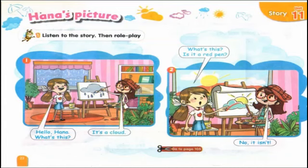Hannah's picture. Listen to the story, then role play. Let's listen together.